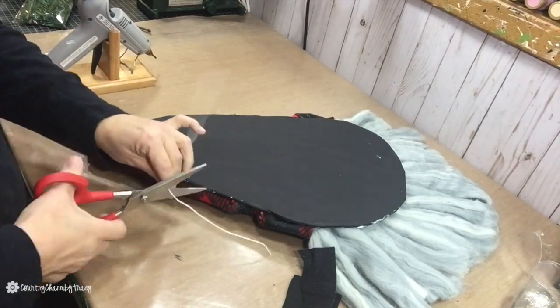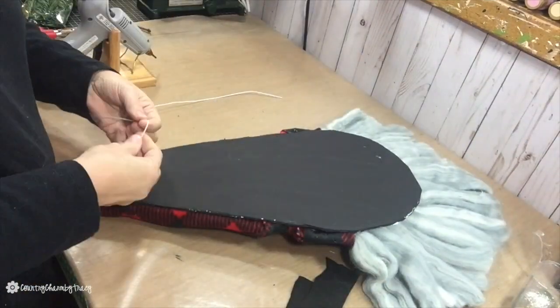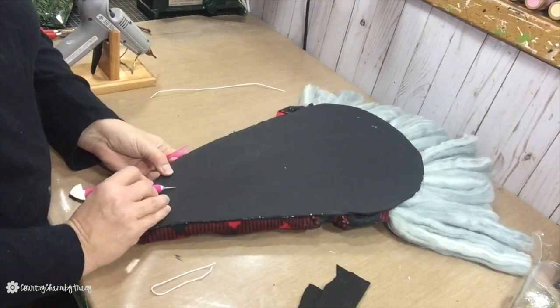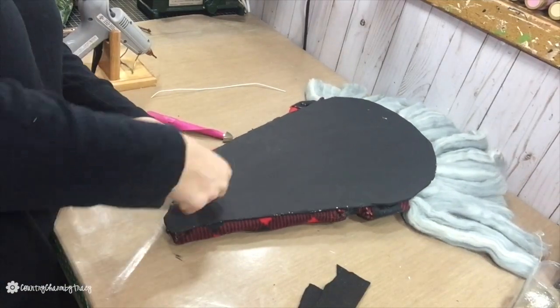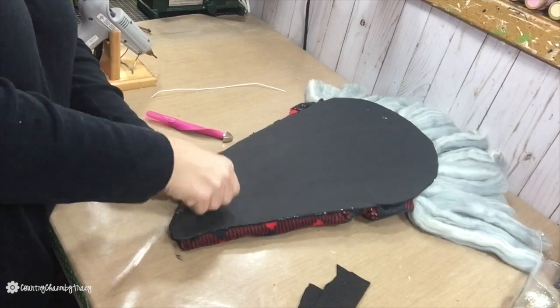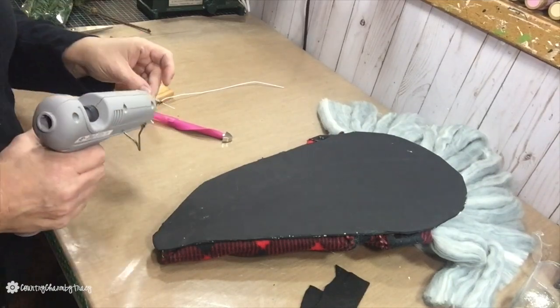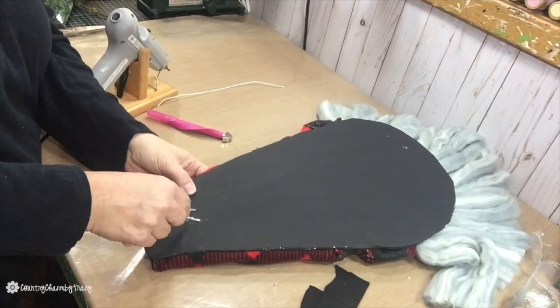To make a hanger for the Santa gnome, I used some wire. Since the backing is foam board, I just punched some holes in there and slid the wire through the back. Then to cover it up, I cut a piece of felt and glued everything down.